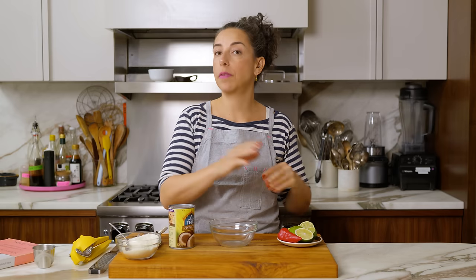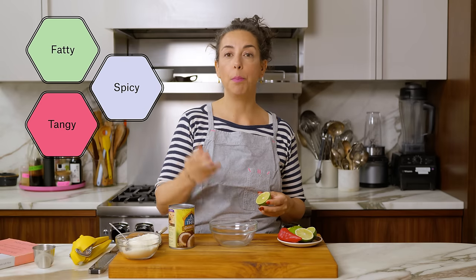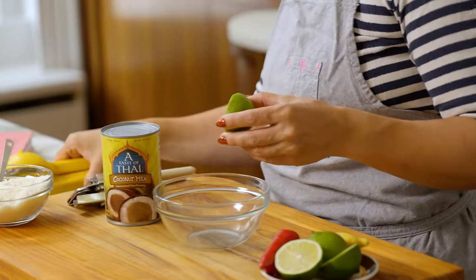I'm going to make the dressing first because it's got some ingredients in it that I want to mingle and do their thing so that the dressing is ready when I'm done. This is like fatty, spicy, tangy, bright — it's got tropical vibes, it's got Asian vibes, and it's just really good.